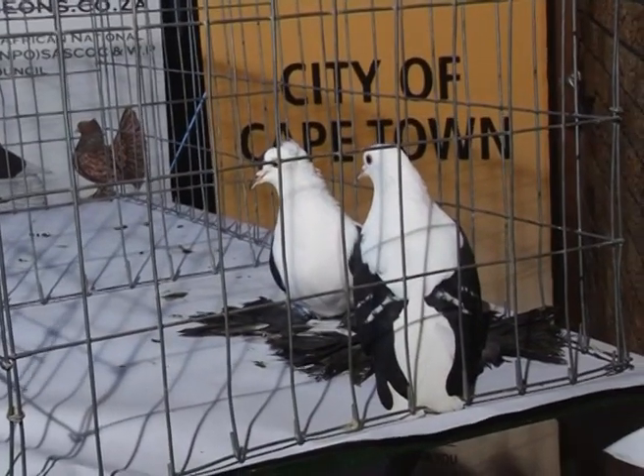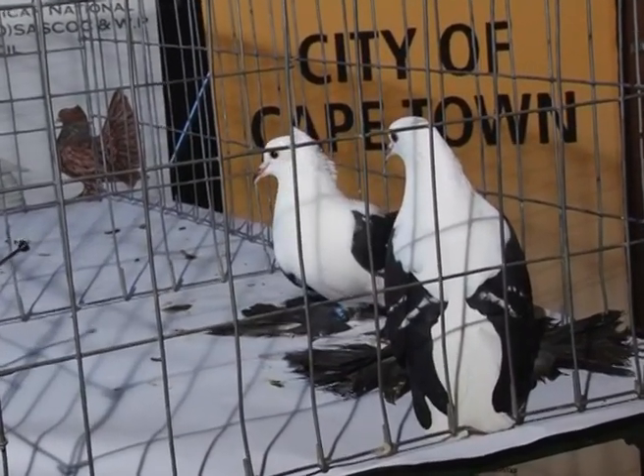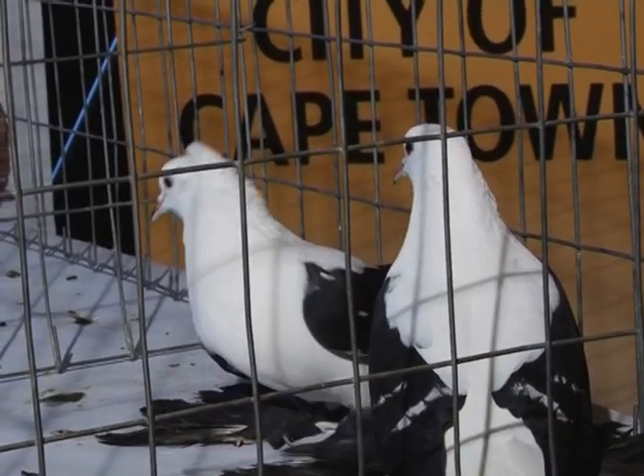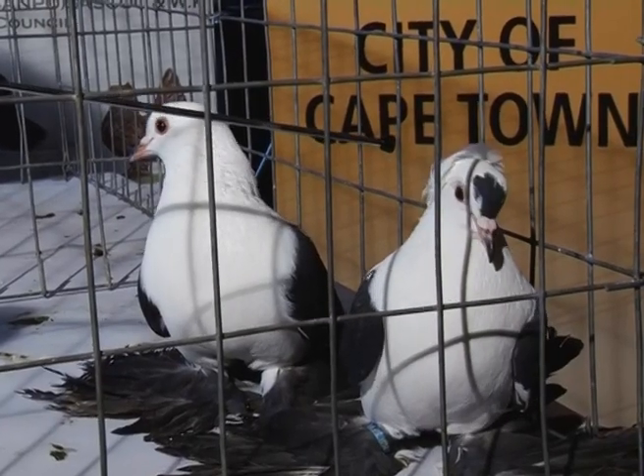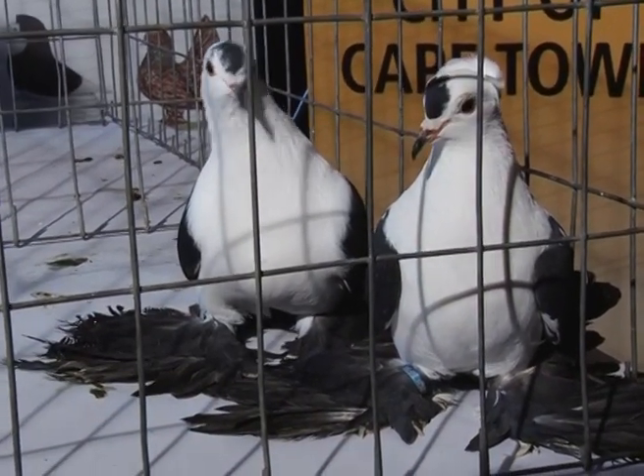What we have here today is Swallows. This particular breed is differentiated between the Fairy Swallow and the Silesian Swallow. The difference between the two is the bird on your left has got a crest on its head — that bird is called a Fairy Swallow. The one on the right is called a Silesian Swallow; it's a plain-headed bird without any crest.